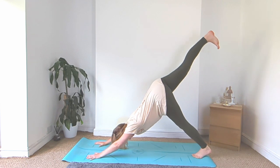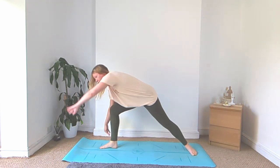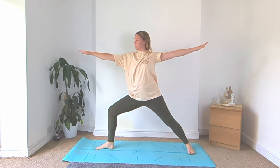Slowly lift the right leg up high, step it up in between the hands, drop the left heel, warrior two, bending into that right knee.